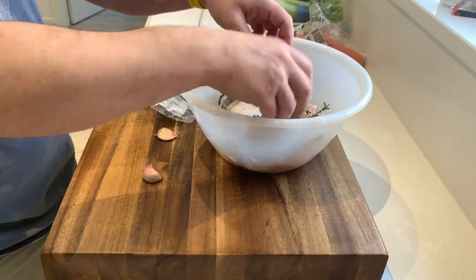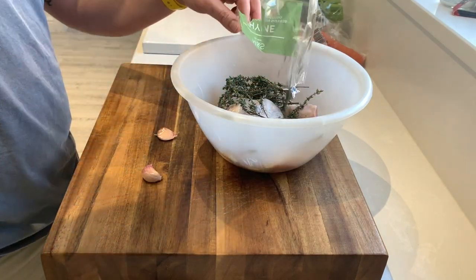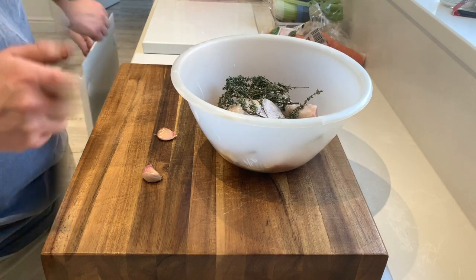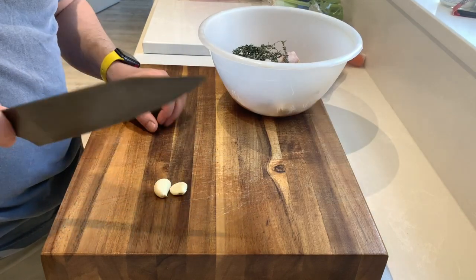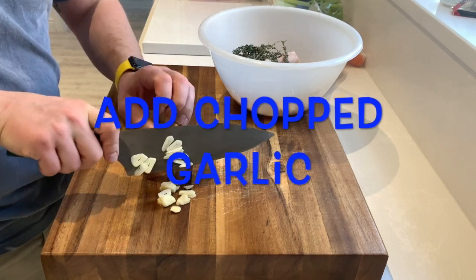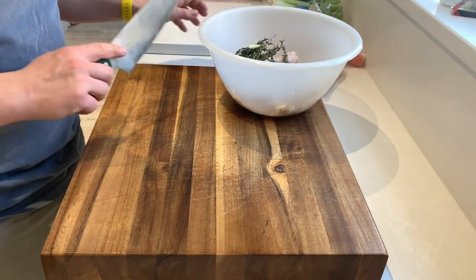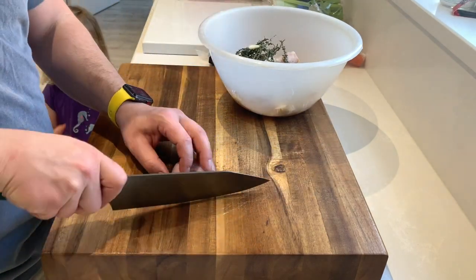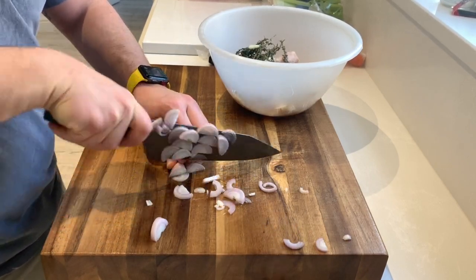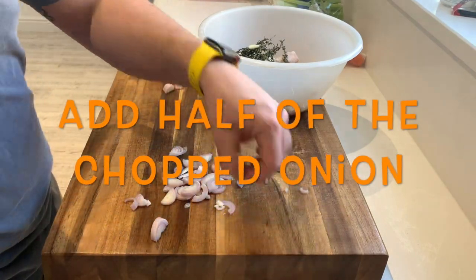First of all, we're going to put it in a big bowl and I'm going to pop in some robust herbs — so that's thyme, rosemary, bay, or a mixture of whatever you've got in your garden. Next I'm going to add some cloves of garlic, just chop those fairly simply and chuck those in the bowl as well. Then you want half your onion — I had some shallots that needed using, so this is half of my shallots. If you've got an onion, just use half the amount.